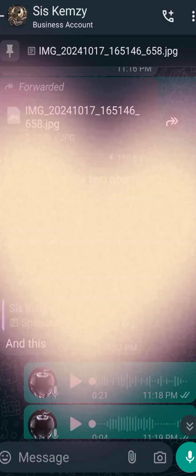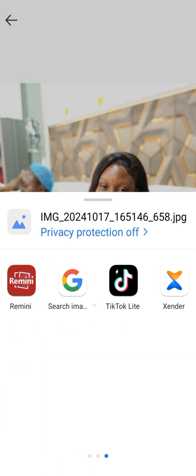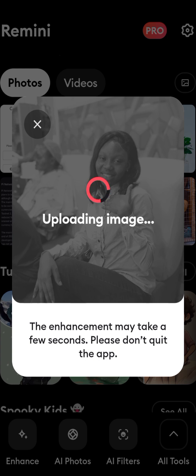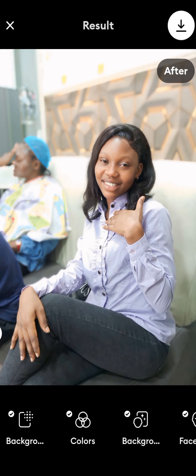Click on the picture and share it to the Remini app. After sharing it, we can see the enhance button — tap Enhance and let the app process the picture for you. This might take a few seconds depending on your image size.